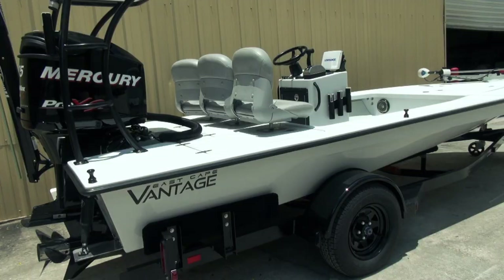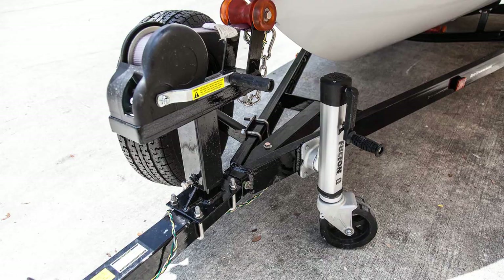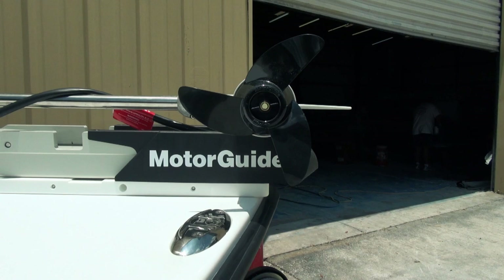We'll start up here in the front. Let's talk about the trailer — a Ramblin' trailer sitting underneath, galvanized paint over black. It's got the Fulton Jack, winch cover, spare tire, and I believe it is a removable tongue. Pretty cool trailer setup.